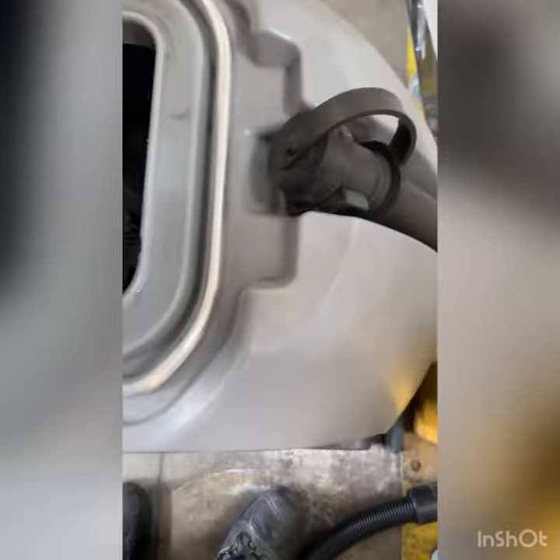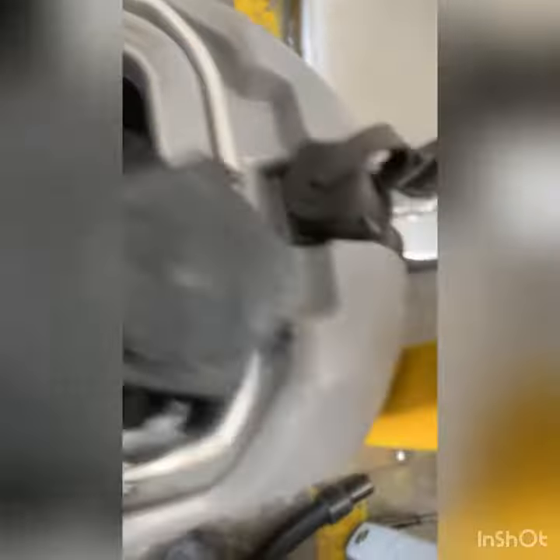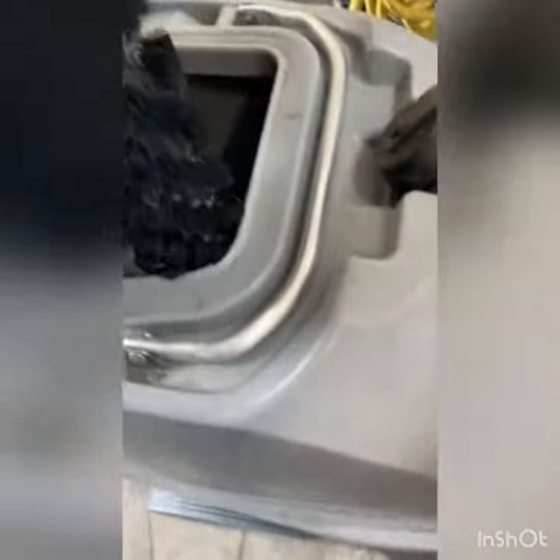One other tip: when you're done, please rinse off your brush, take it out of the machine, and let it air dry.